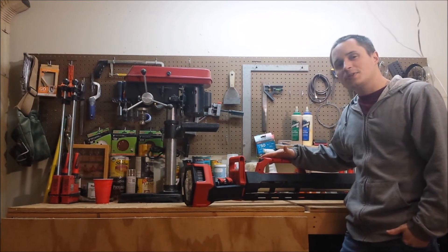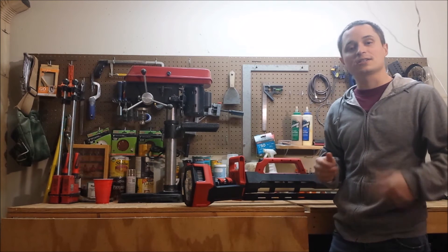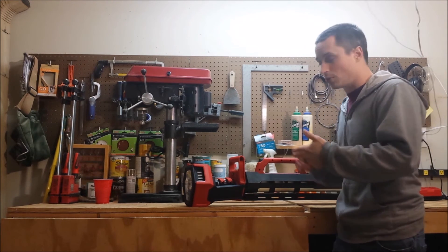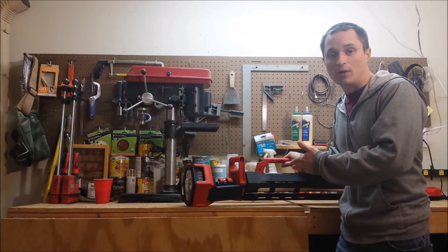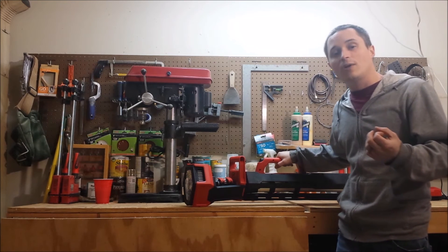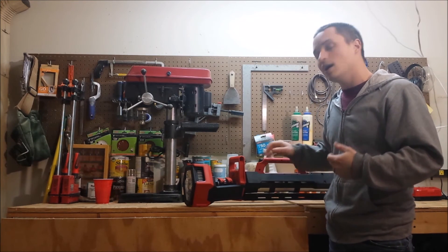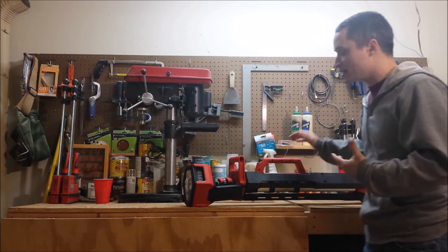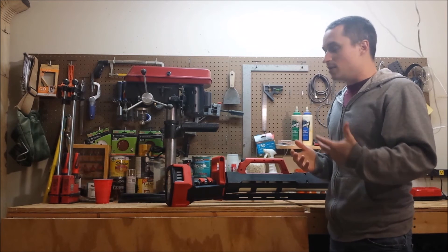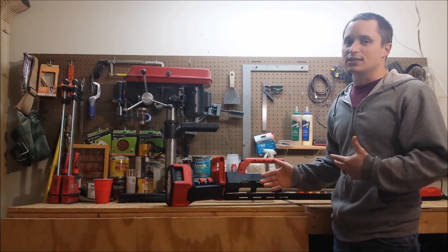The biggest complaint I have about this light is probably that it only takes M18 battery packs — it doesn't have the option to plug it into a wall outlet. It's possible to do that with this type of light output, because Milwaukee's new floodlight has a 3000 lumen output and it's got a hybrid capability to be plugged into the wall. I'm not sure why they decided not to put an AC to DC inverter in here — maybe it's a weight issue, maybe it's a space issue, but I really would have liked to see it.